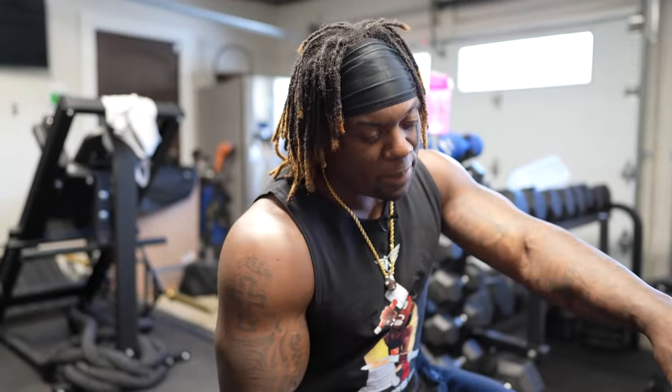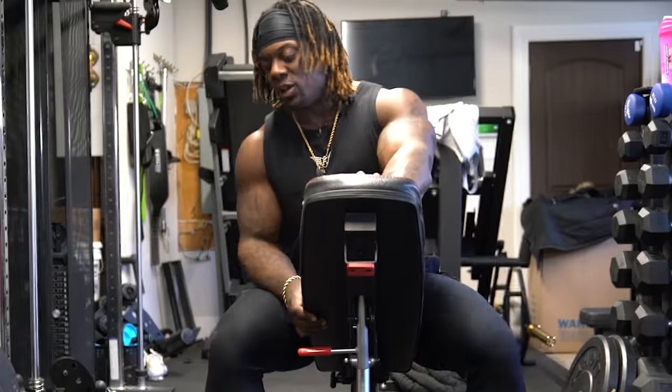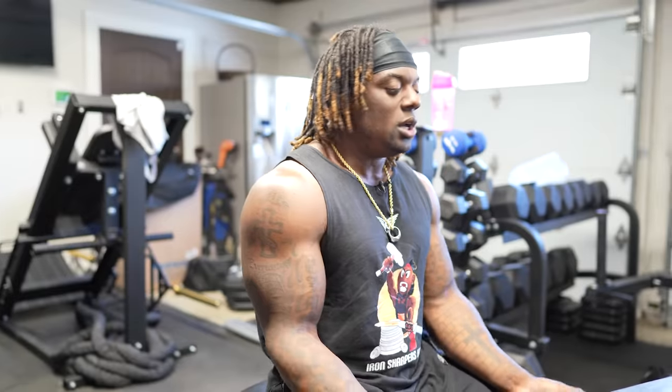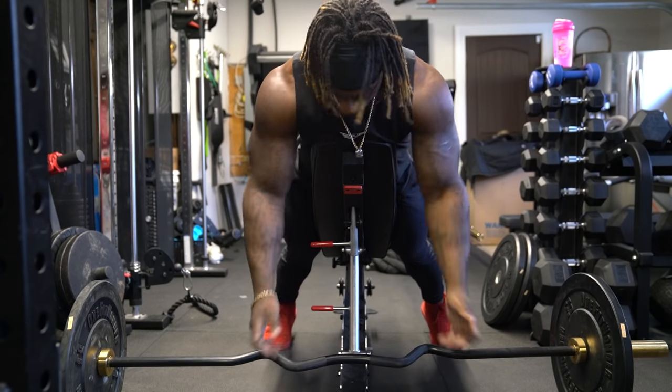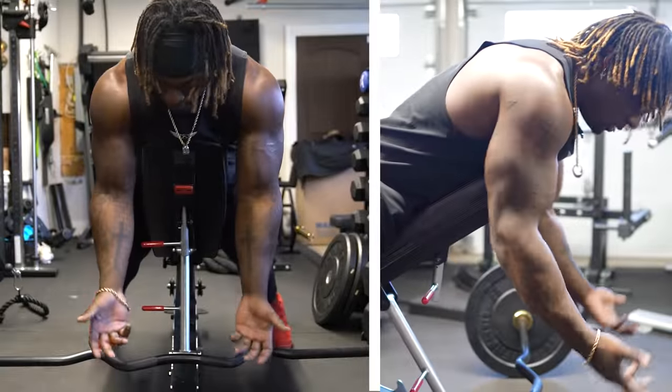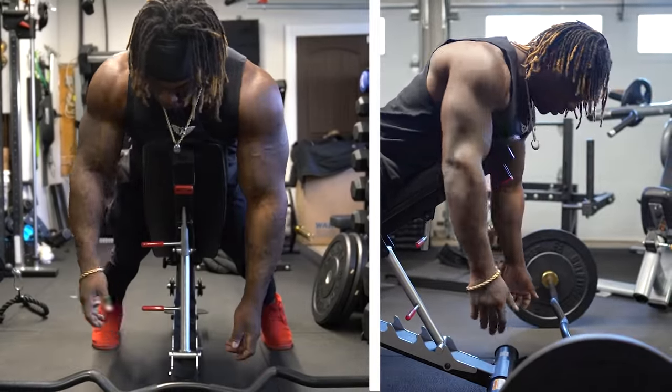Next up we have spider curls, doing them on the chest-supported bench. I know some gyms have an actual preacher bench or accessory, but either way I do like doing it on a bench — I like keeping things consistent. I position myself the same way I would if I was doing chest-supported rows, so it keeps everything consistently basic. When I'm on here, in terms of where my hand should be when doing the actual rep — if I was going to do a row or a reverse fly, I like to keep my hands exactly where they naturally fall parallel.